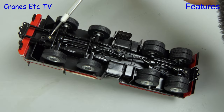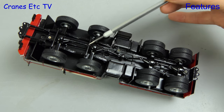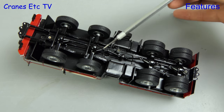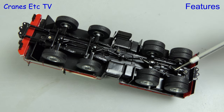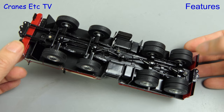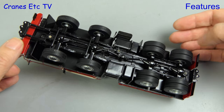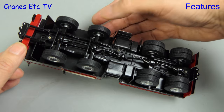It is good to see that the model is very detailed even on the underside. Each axle is driven on this 8x8 truck and the various driveshafts and differentials are all modelled. The tyres are very detailed, although it looks like the same tyre pattern is used on each axle. Even though it's a resin model, you can spin all of the wheels.